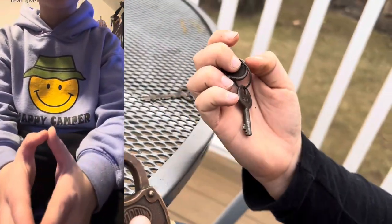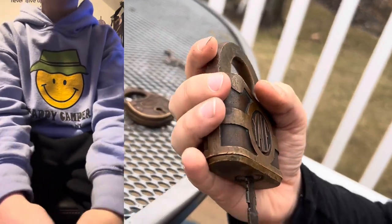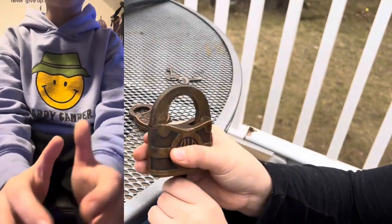If you're learning something new, then good for you. These are really cool padlocks my friend William has.